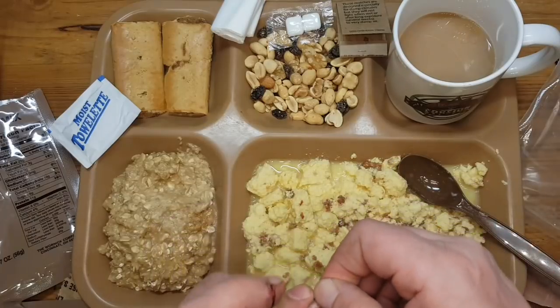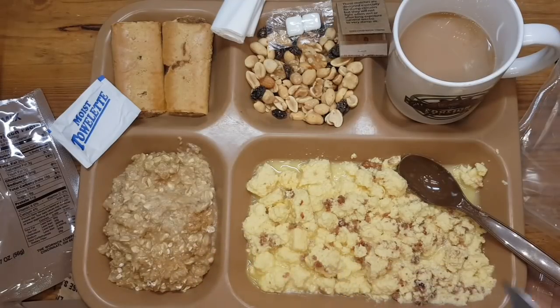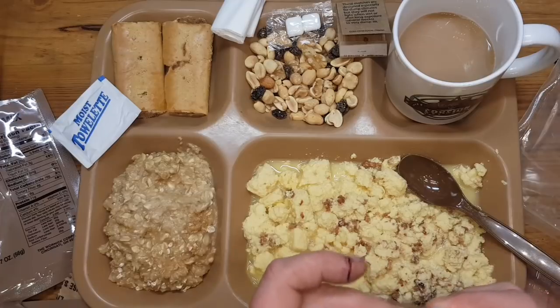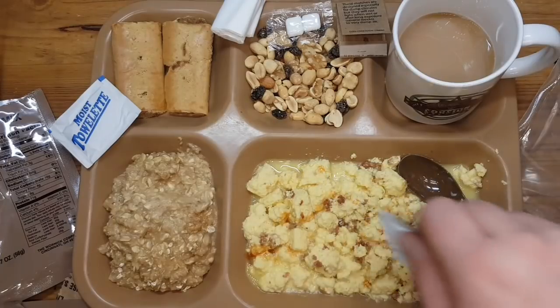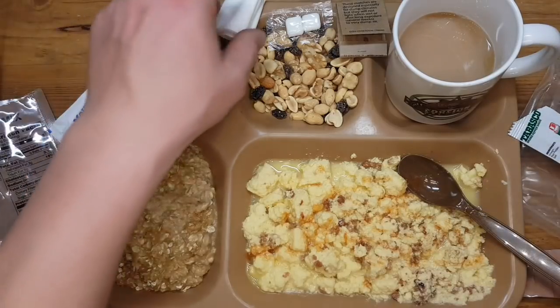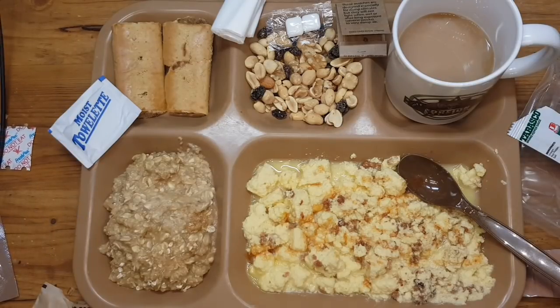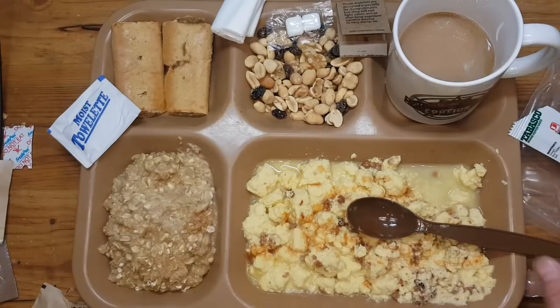Tabasco. I cannot use my pointer fingers just because of the damage — not enough. We have some sugar coffee, coffee cream. Look at that — that looks mighty fine. That's a good breakfast, I think.